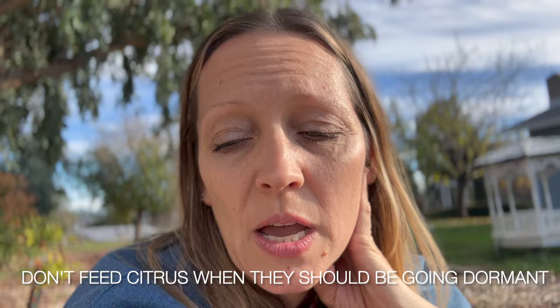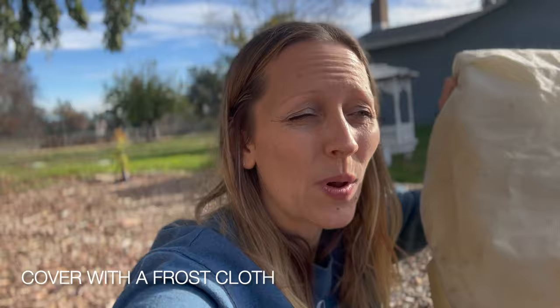Letting citrus be in a dormant state by not feeding them is super important when it's going to get cold. Do feed them in late spring and summer — that's very good for them — but don't feed them when they're supposed to be going to sleep. For trees in the ground, I definitely recommend frost cloth or bags if you're in a colder place than I am. Even potted trees in colder areas may need frost bags. I'm about to show you how I put the bag on plus a really cool tip a friend gave me.